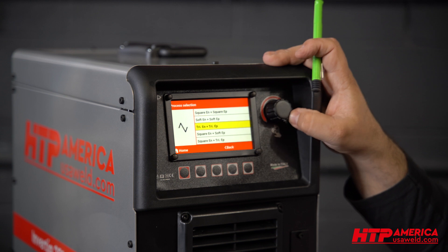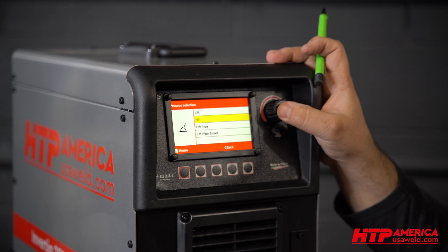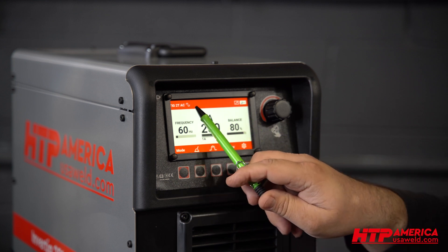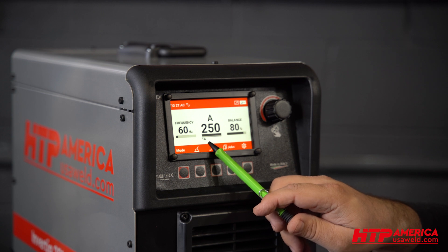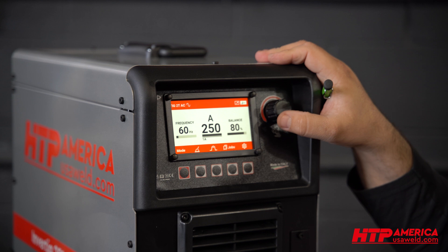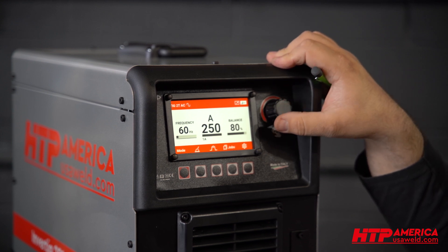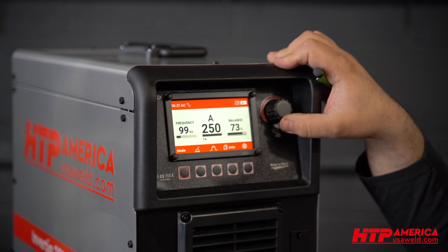When you find something that you like, press the encoder to select it. High frequency start with the pedal. Now you have your screen set up right here, where you see your waveform up top, your frequency, starting amperage on the bottom, maximum pedal, and your balance. To make adjustments, you see this little line right under here — right now you're on maximum pedal. If you press it, it moves to frequency. Press it again and it goes to balance.